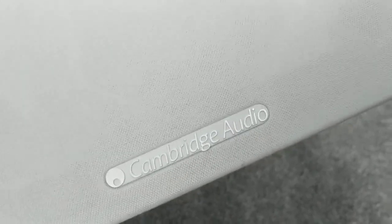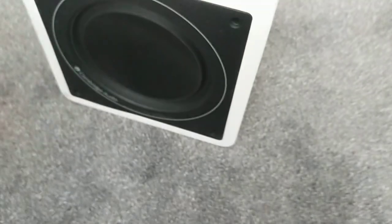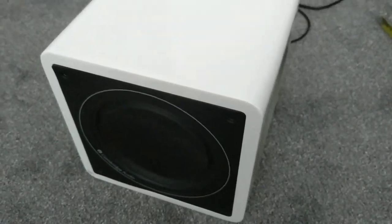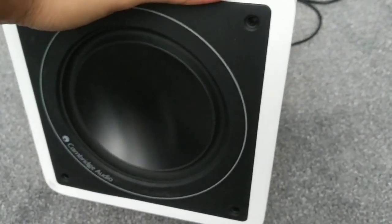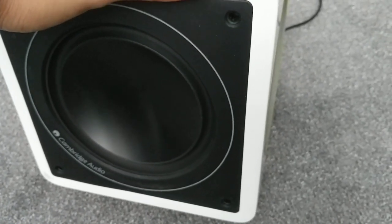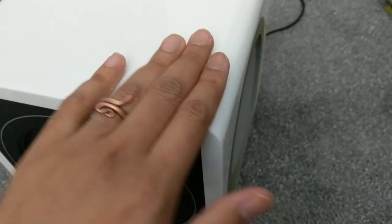Today's look is the Cambridge Audio Minx 200 subwoofer, a British-made compact subwoofer that comes in various models — the Minx 200 and Minx 300 — with newer models superseded by the 201 and 301. It's quite a decent subwoofer with a very nice finish.